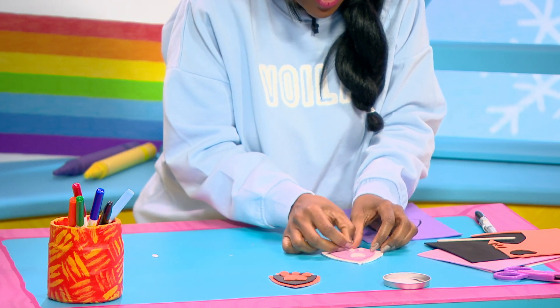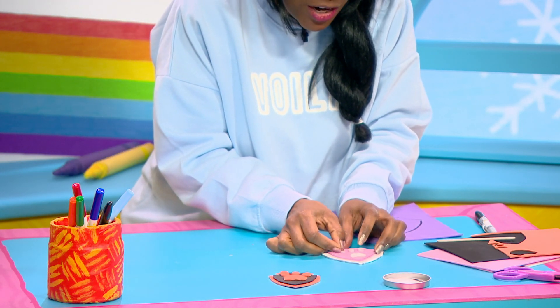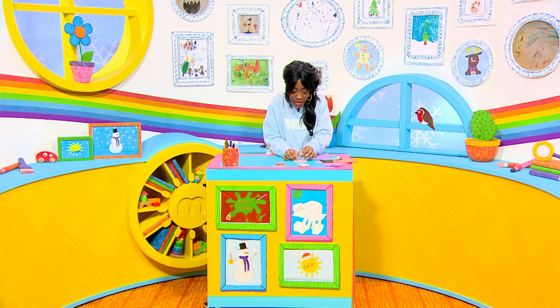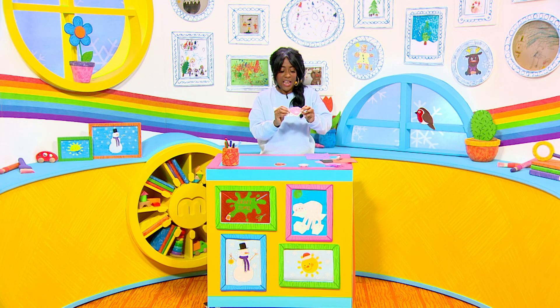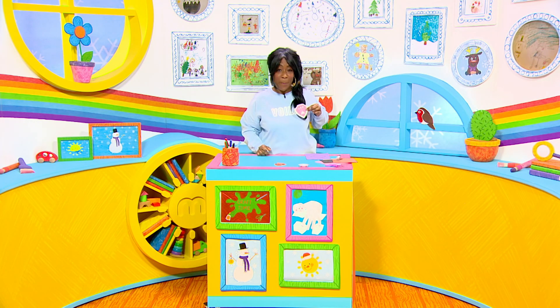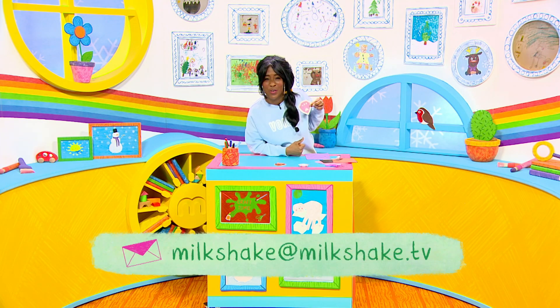So these are going to make up our little paw prints, so we'll stick one here, one here, and another one there. And once you've finished your craft, why don't you get a grown-up to put a little safety pin on the back and then you can wear your Paw Patrol badge with pride. If you give it a go, get those emails into milkshake at milkshake.tv.